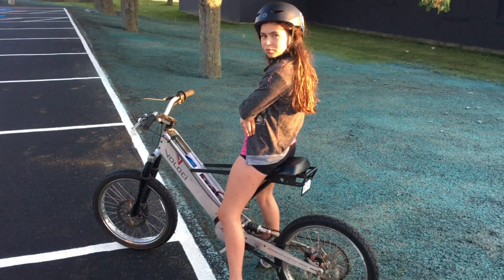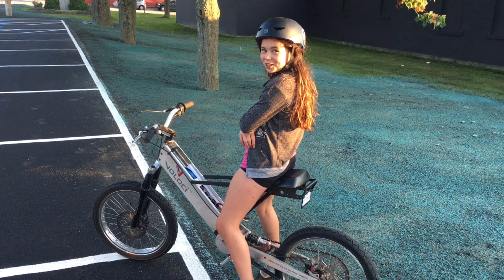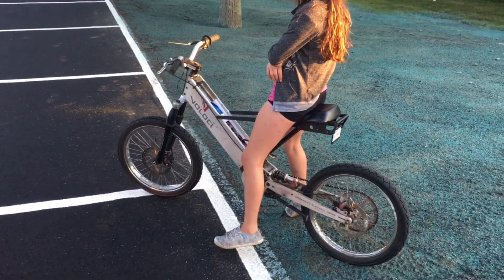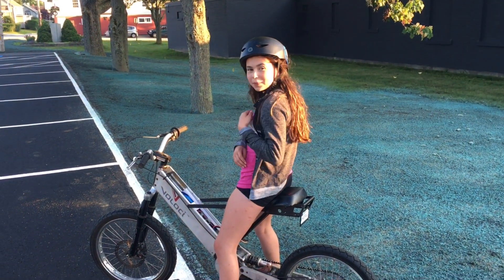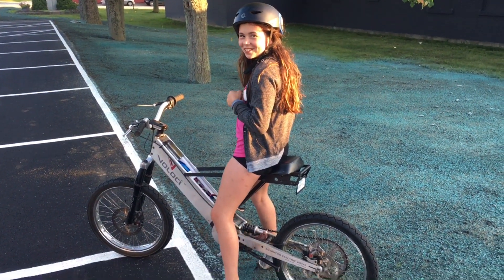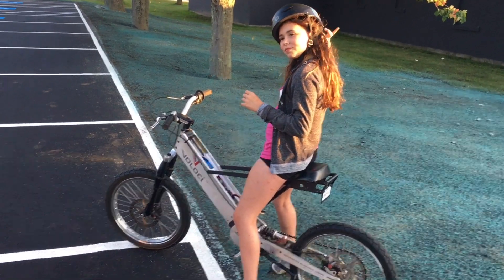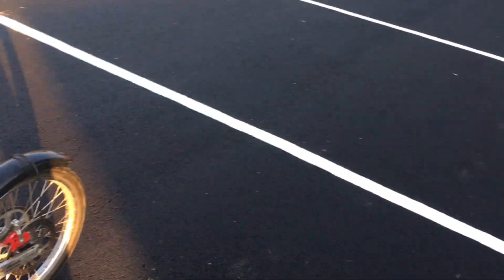We might be able to get to the school — we're gonna try. We haven't plugged that battery in since it took me to the school and back. I think we can make one more trip. Then we're gonna go get my bike.